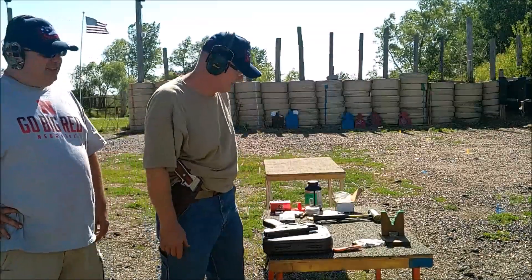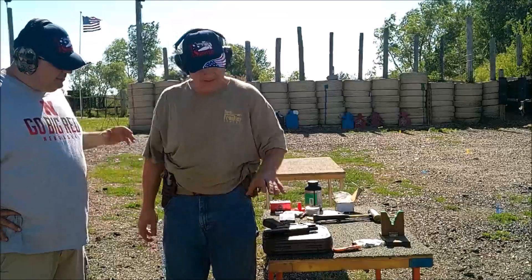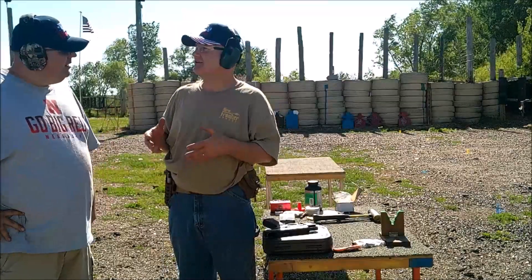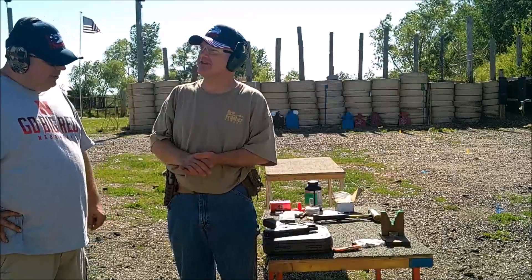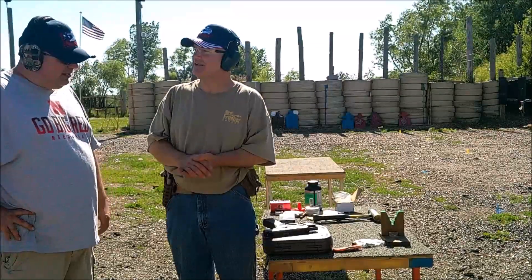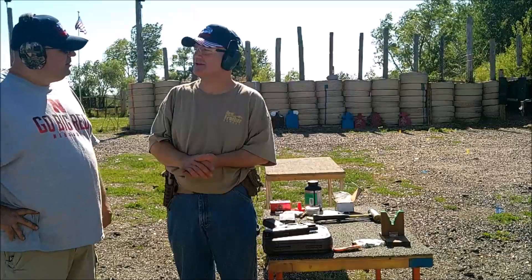I'm afraid so. This happens to a lot of guys our age. Is there a group that maybe meets — it's a Glock support group, the first Tuesday of every month. I can't admit that I'm a Glockster, but there's a support group out there. There's more than you think.